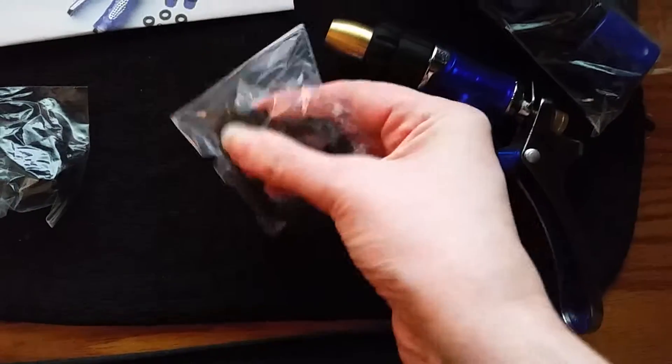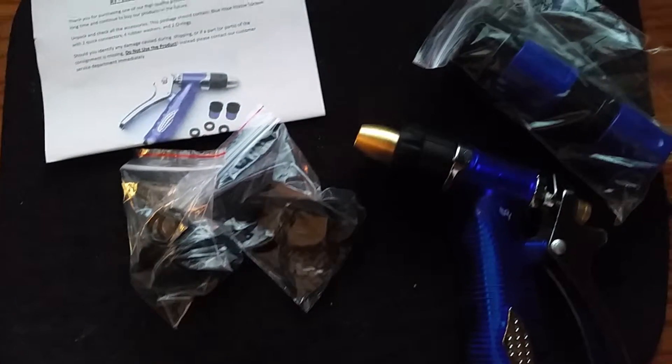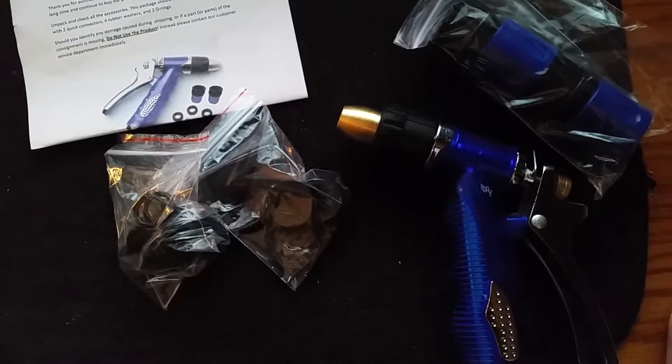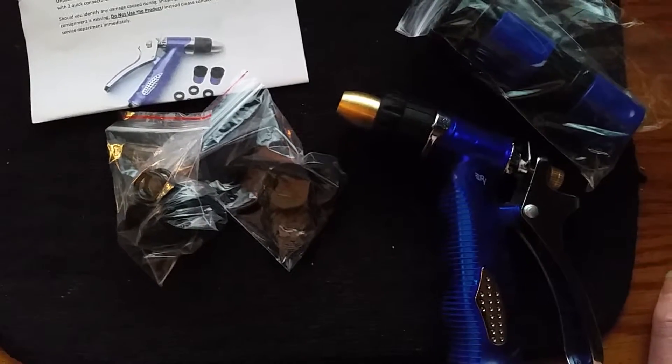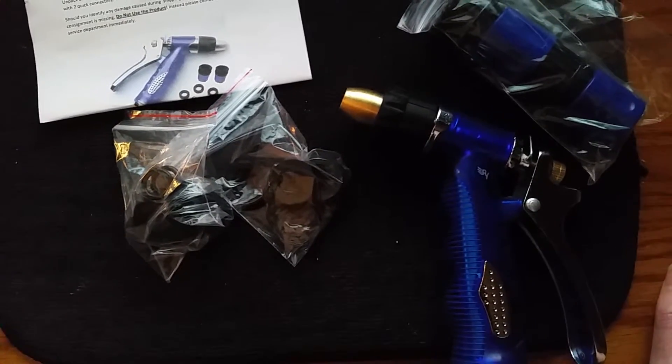It also comes with a couple of extra rubbers for your thread pipe and your female connectors. That's all I have for you today. If you have any questions or comments, post those down below. And if you've tried this before, let me know what you think. As always, don't forget, just keep wiggling.